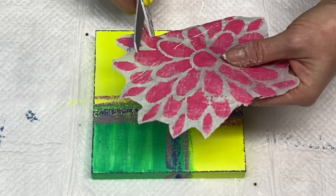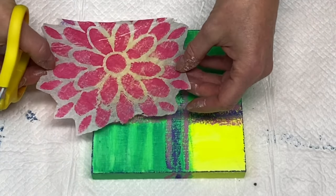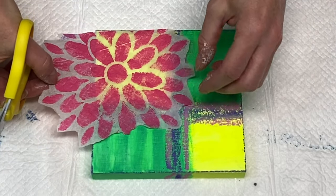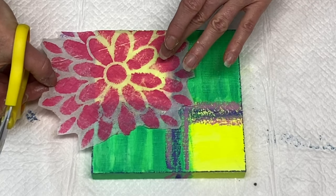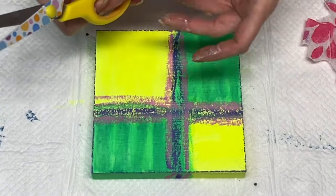I could use this just as it is, but I decided to make my life a little bit easier and just cut it down to size using my scissors. This is just normal tissue paper that you would use for gift wrapping or for gift bags.